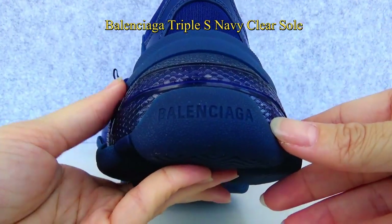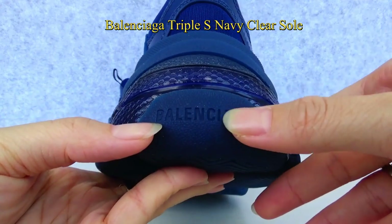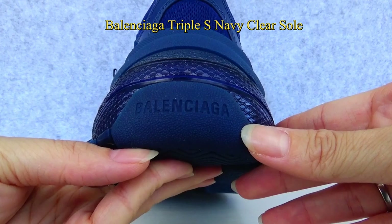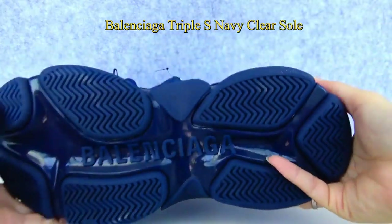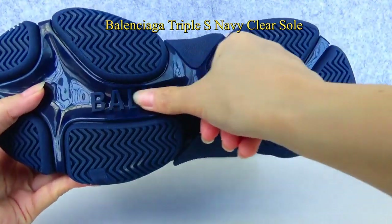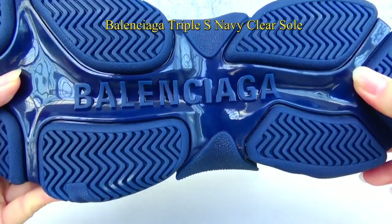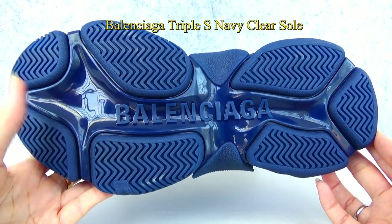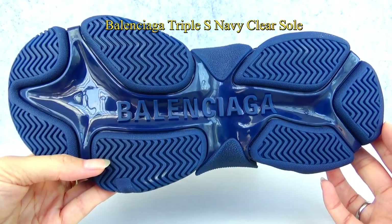For the back of the heel, you can also see the Balenciaga logo embossed on the heel. Moving down to the outsole, you can see the big Balenciaga logo. The colorway of the outsole is navy and the material is made of rubber.